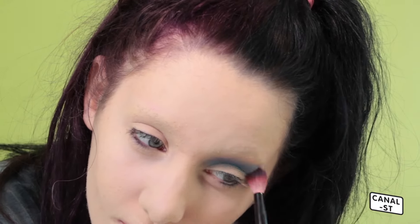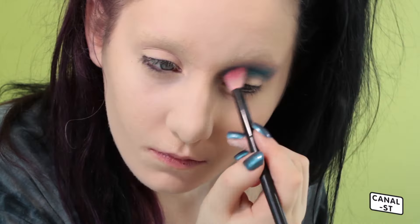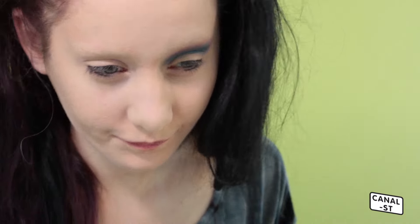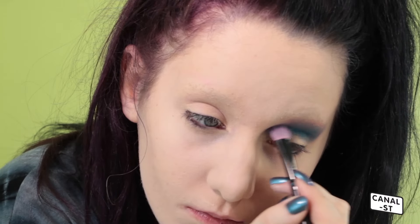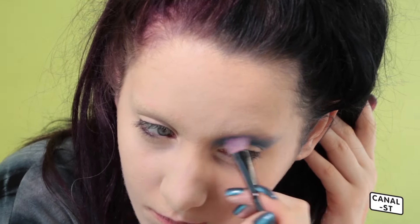I'm using the Urban Decay Electric palette, which is one of my favourite eyeshadow palettes. They're pressed pigments so they really stand out — really bold colours. I really like the Morphe brushes as well because they're quite affordable and good quality for the price. And then this is a little Kiko blending brush — it's really fluffy so it helps to diffuse the colour out.